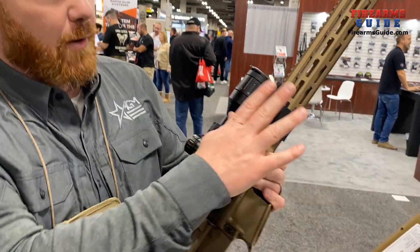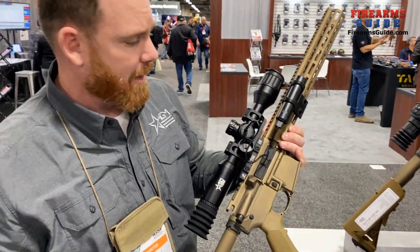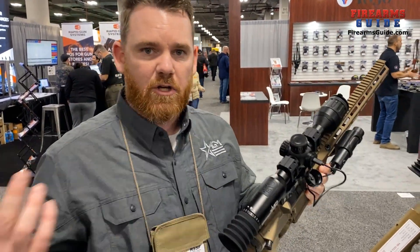Of course, with all units, you can plug in an external battery pack like we have on all of the units out here for display. This will let you run the scope all night long and then some, so you're not worrying about it dying on you while you're hunting.